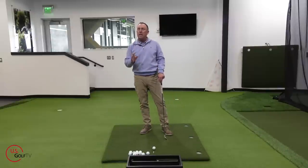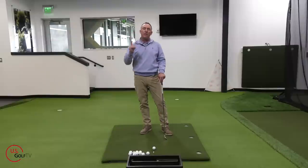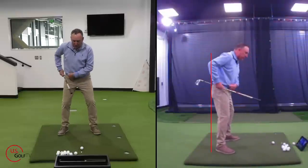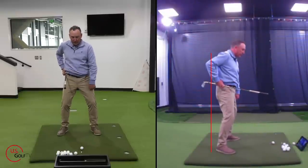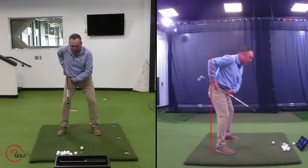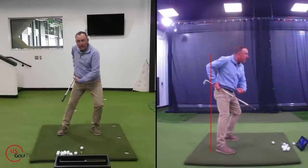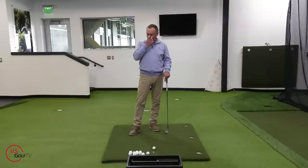A lot of golfers early extend because they don't properly load their hips in the backswing. They set up flat — look where my hips are already, they're away from the line — and then they rotate, but that's not loaded. So get some hip hinge, boom, rotate, and now you're in a good spot to go forward and hit a golf shot. That's the first place I would look.